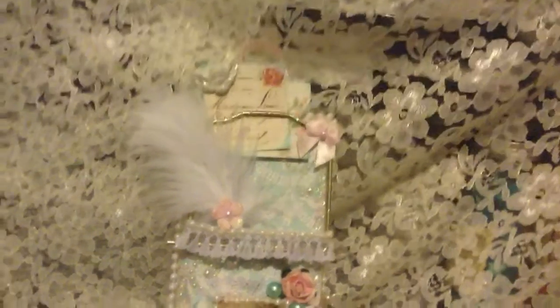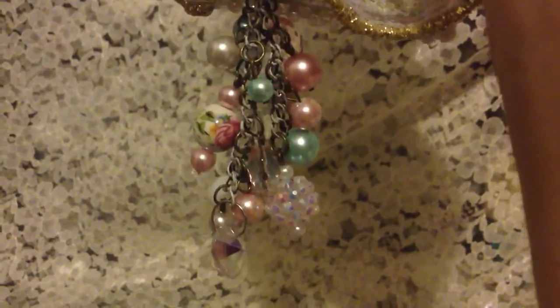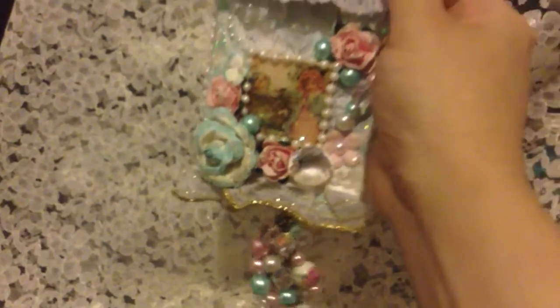I think it turned out really cute. I hope it's shabby chic enough. I also made this really pretty charm with beads and a chain. I put some white paint on the chain so that it looked a little more shabby chic and to tone it down, and then I put all these pretty beads to coordinate with the mousetrap.